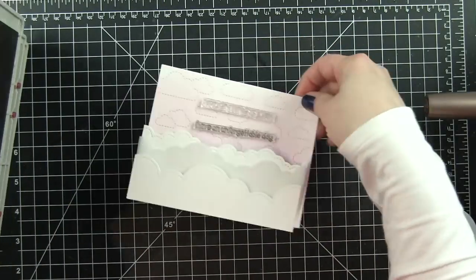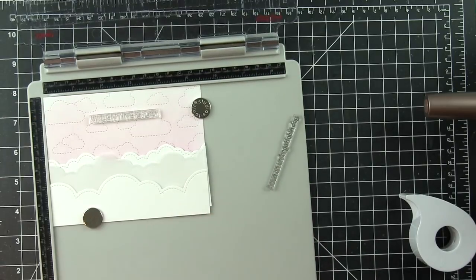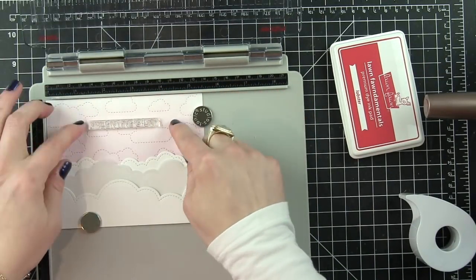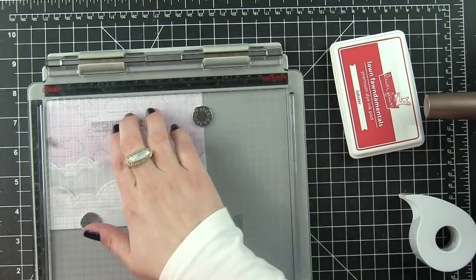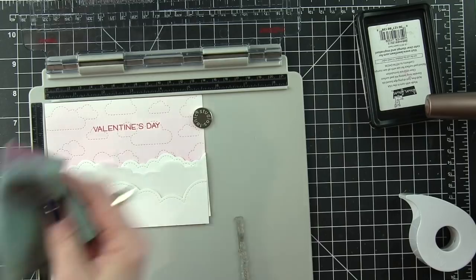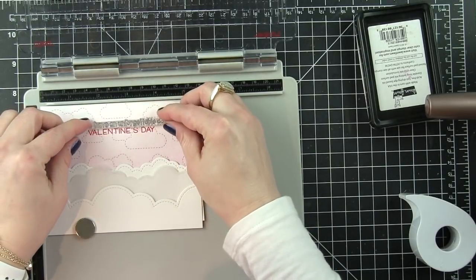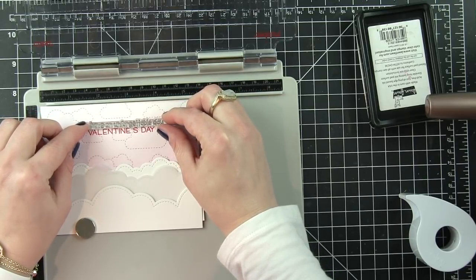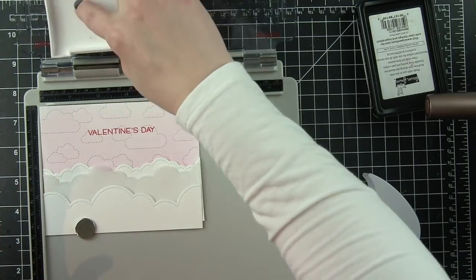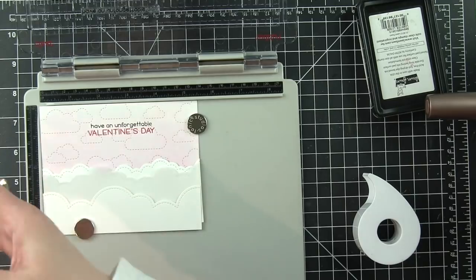We're going to go ahead and stamp the greetings next. I am combining greetings starting with the Valentine's Day greeting from the Happy Happy Happy add-on. We're going to stamp this with some lobster red ink - this is an example of making your greeting stamps work for you. I'm going to stamp the Valentine's Day greeting first, and then above that take a greeting from Elfie Selfie and use only a portion of it. I want it to read 'have an unforgettable Valentine's Day.' The greeting in Elfie Selfie reads 'have an unforgettable day,' so I'll cover up the word 'day' with a little piece of post-it tape, ink up my stamp with black ink, and stamp that right above Valentine's Day to finish up the greeting.